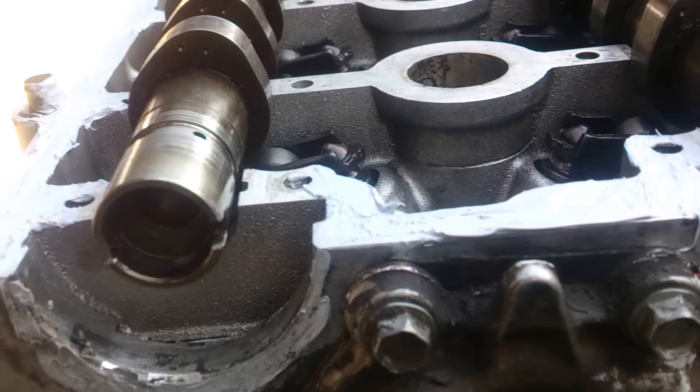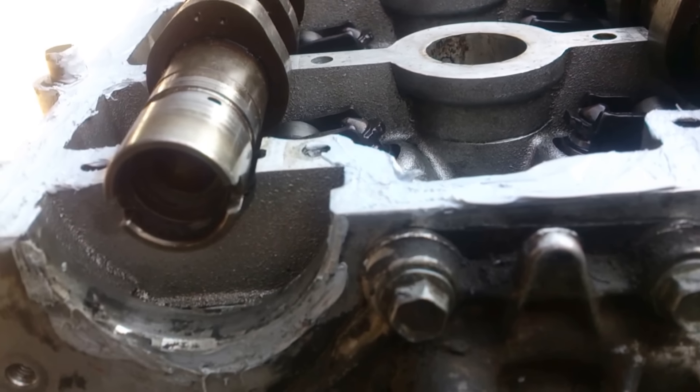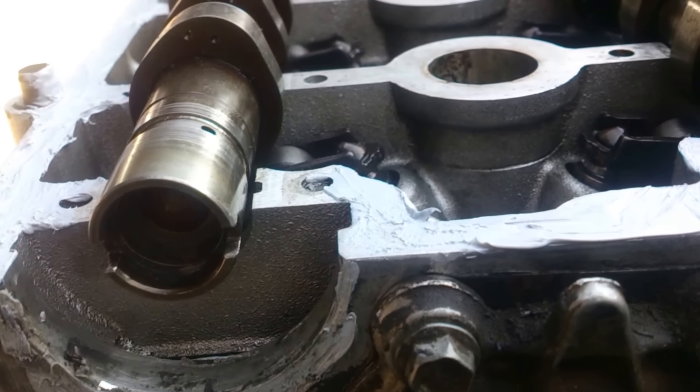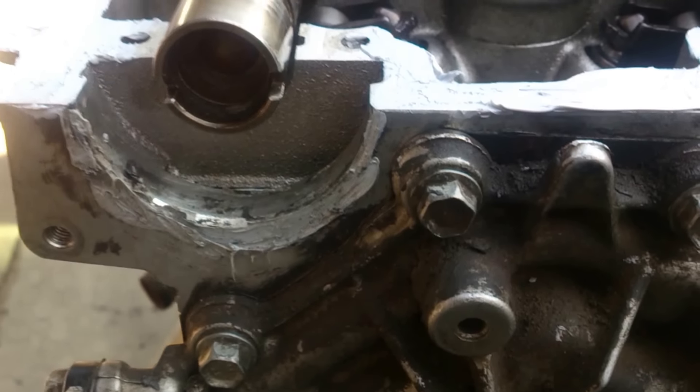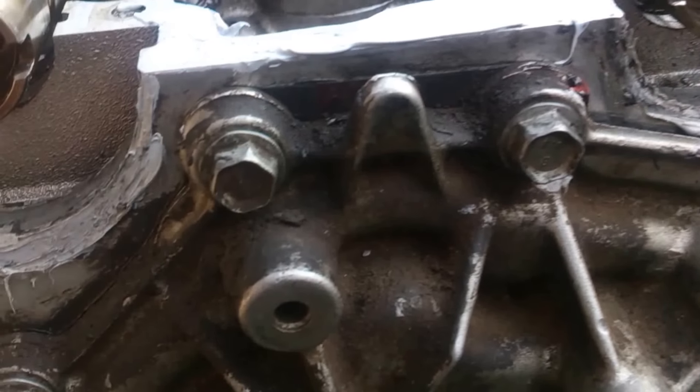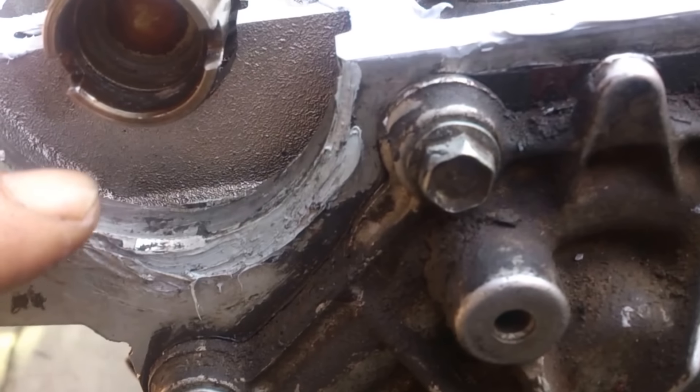That's how you can set the timing for the Renault Scenic K4M engine. It's easy — you just need to remember the slot. The slot must be below the line of the cylinder head.